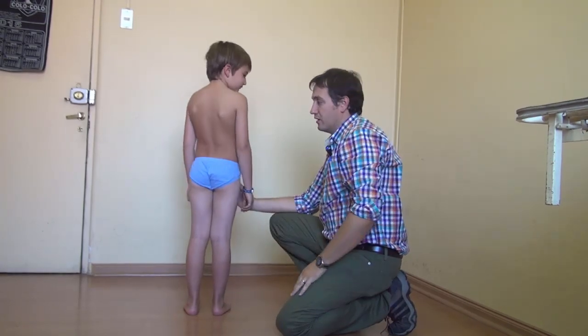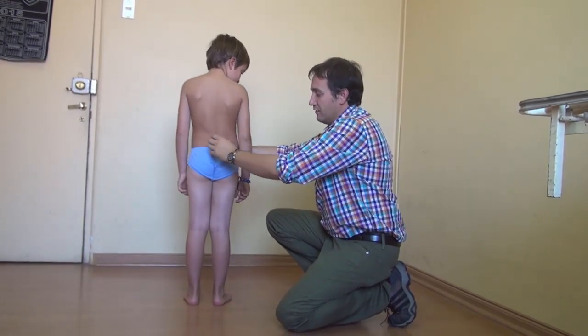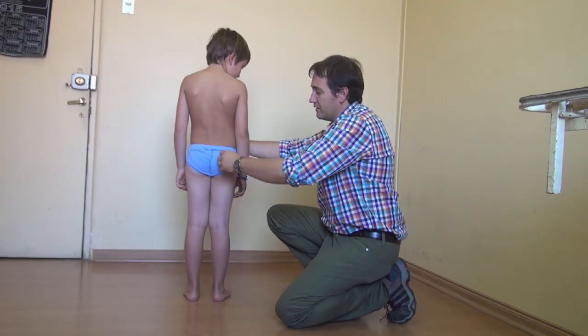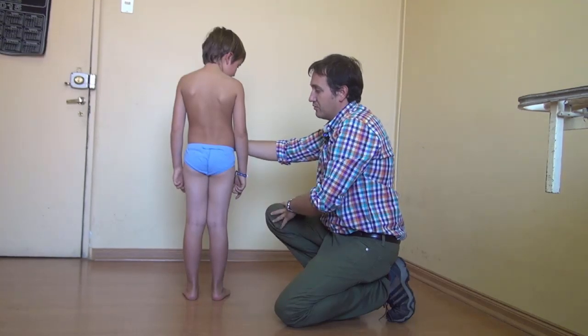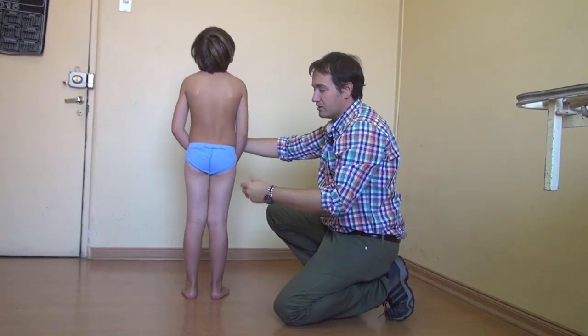You can also look for stigmata of another pathology. For example, if you have a lot of hair down here, or if you have a skin alteration, there might be some problem with the spine, with the lower spine.